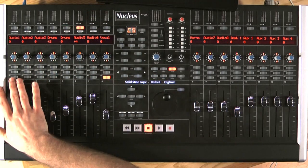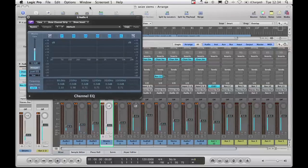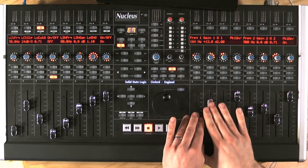Now say, for example, I want to add an EQ. What I can do is pick a track — say this one, drums — go to my EQ button and call up the channel strip. The plugin opens up and all the parameters are spread across the unit. So here I can change the frequency and Q, and again I can flip to the faders.